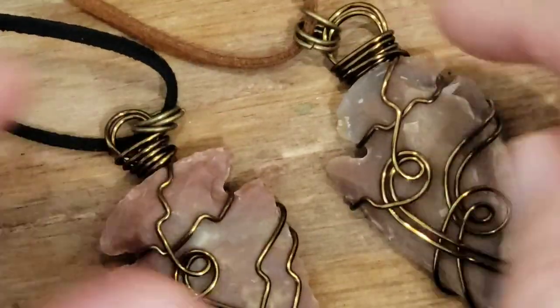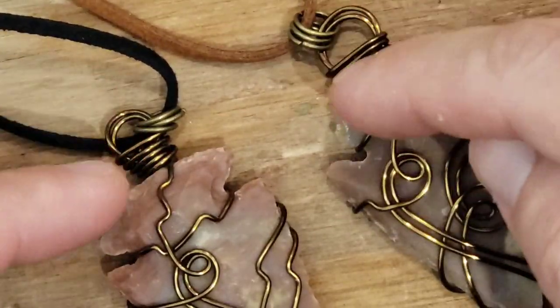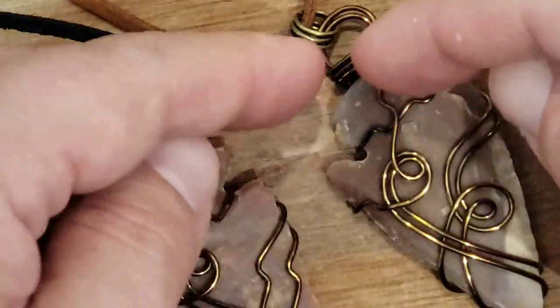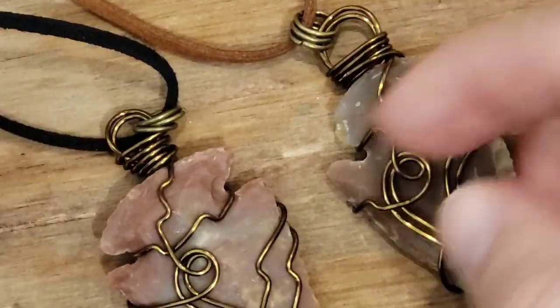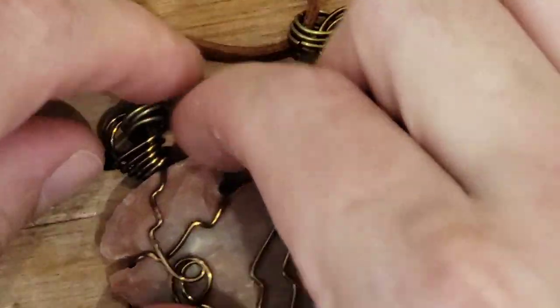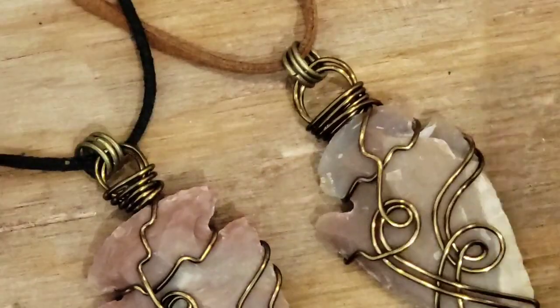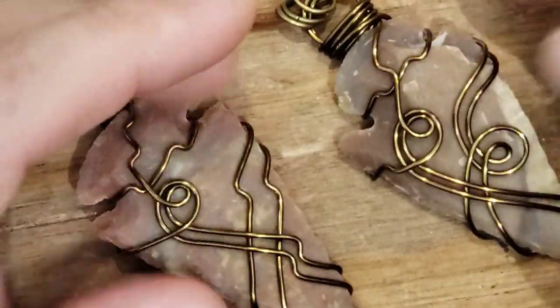Basically, you make the loop from the middle of your wire, you wrap around with both sides any way you want, and then you come back up and scarf it. That's pretty much it. You'll come up with all kinds of patterns you like or don't like. I have about five videos on these arrowheads, and they work the same pretty much for shark tooth.